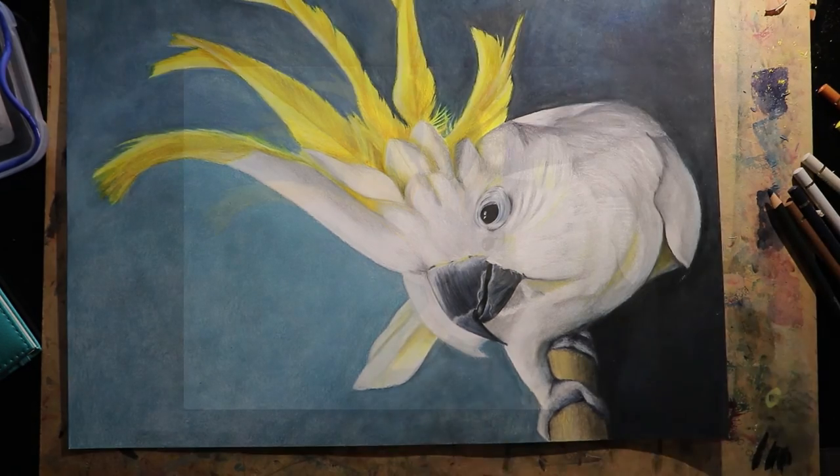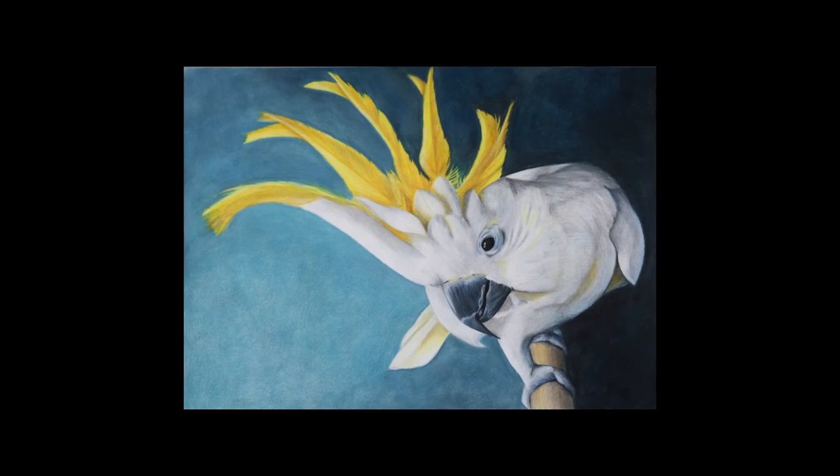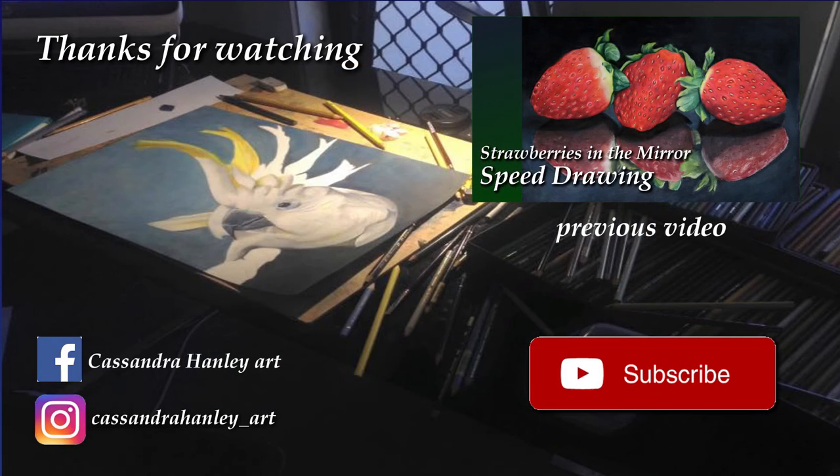And here is the final piece. I hope you've enjoyed watching this. Please feel free to leave a like or a comment and tell me what you think. And if you'd like to see what I do next, why not hit the big red subscribe button. Thanks for watching.